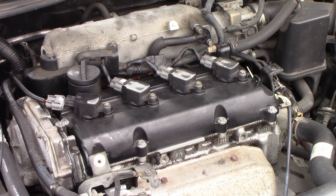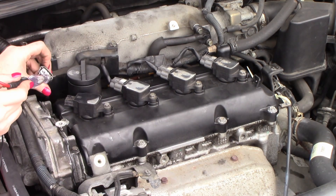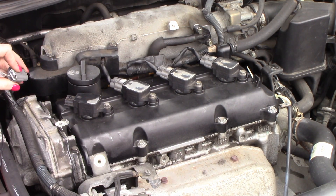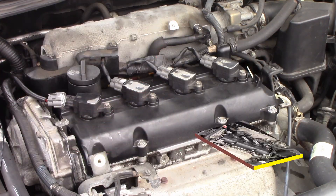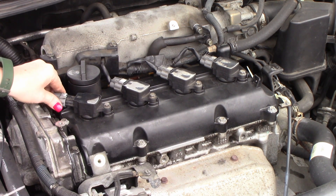If you can just turn key on, not running. Right here we can prove that we do have power and we are testing it with a little bit of a load. So that tells me right there we're good. Hopefully this is helpful for you guys — I wanted to add this little tidbit. But this is easy peasy.